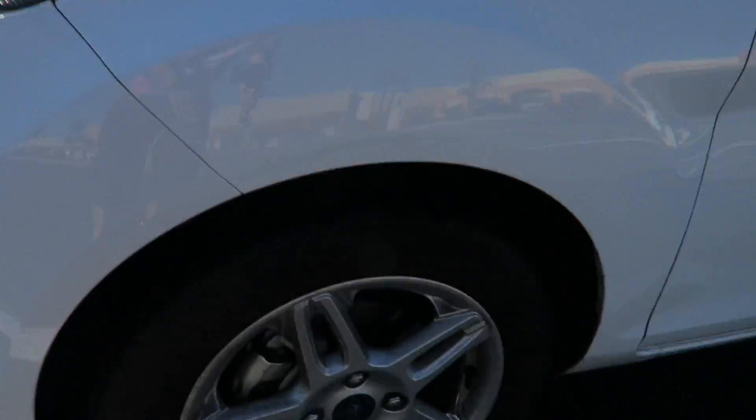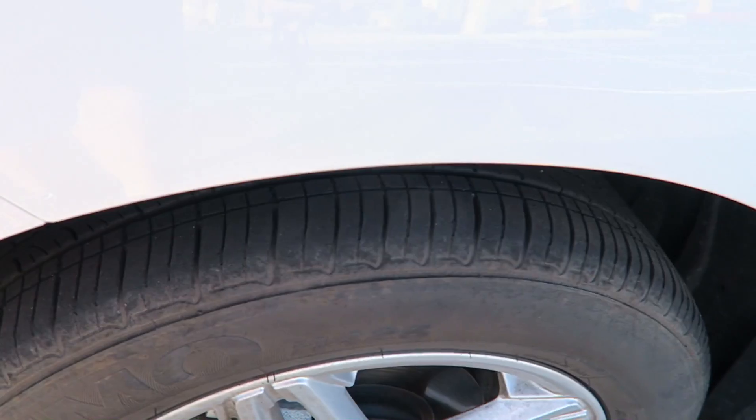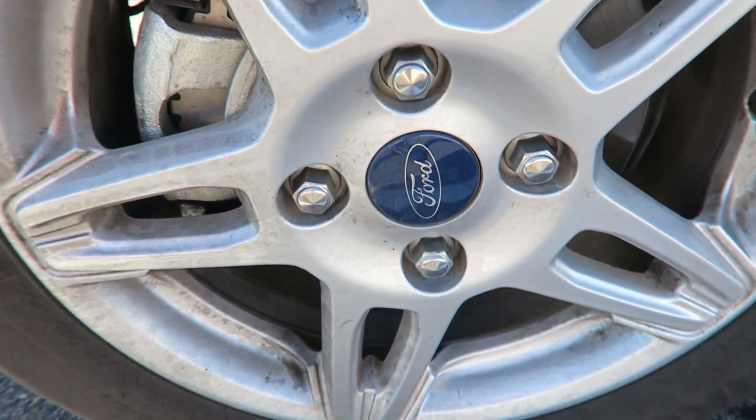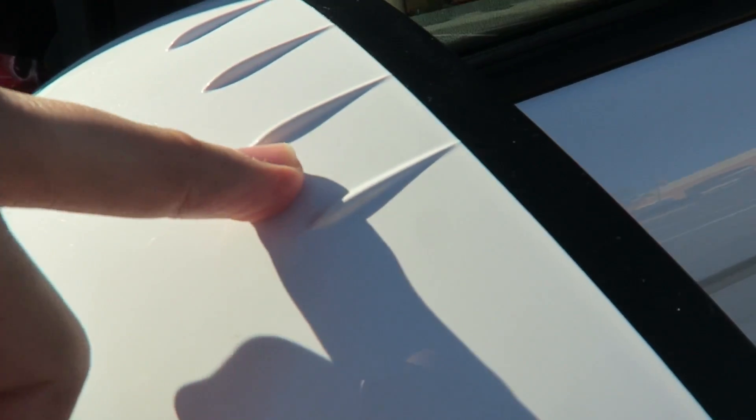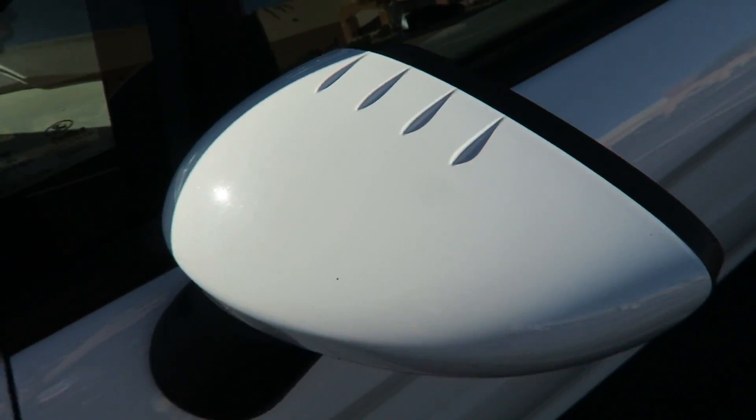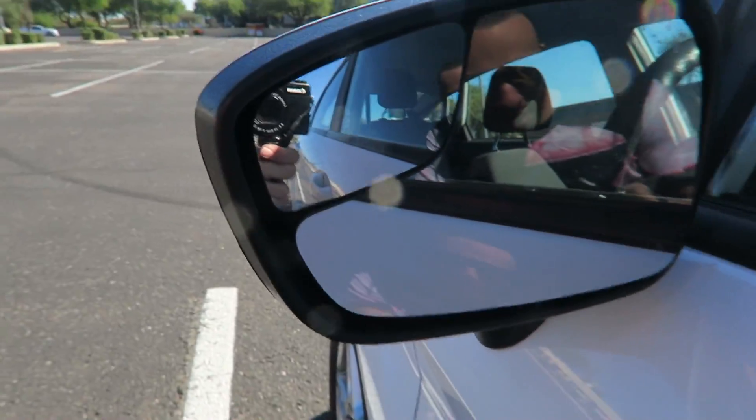We got a big windshield and some actual rims on this one. I remember we had hubcaps on that Versa the other day, but now we got these — I think they're designed to cut through the wind and make you go faster, so that's pretty awesome that they thought of that.